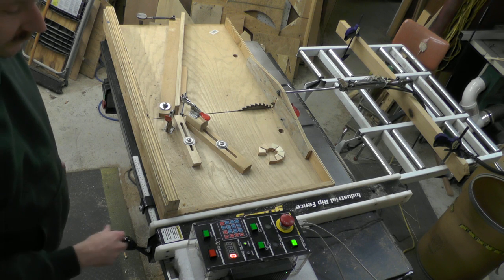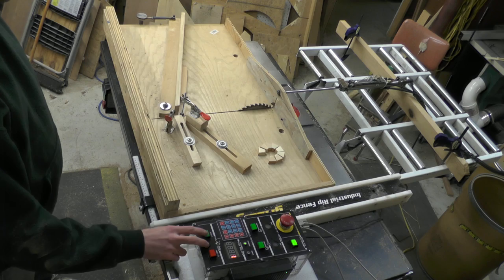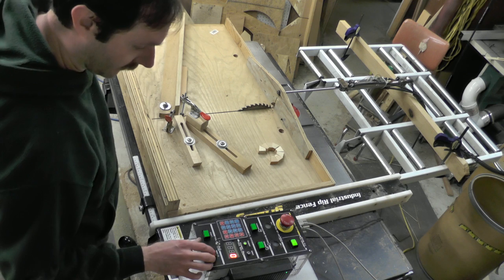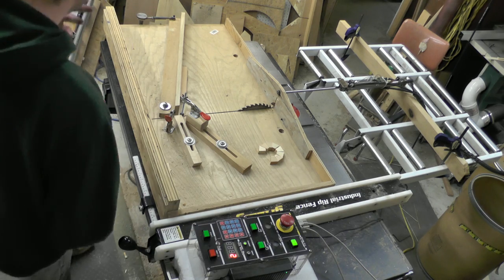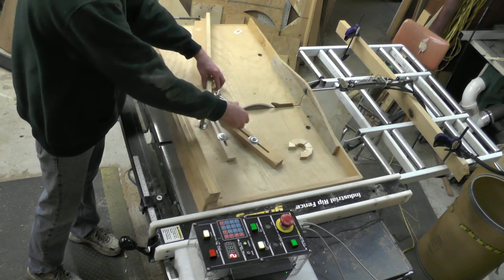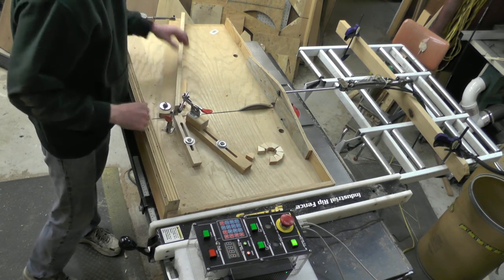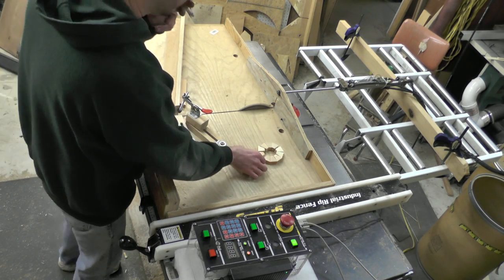And here we go. Right now the saw is off just to show it moving around. I got to make two more pieces to complete this 10-piece circle. So we'll reset it, set the counter at two. One, two — and there's two.